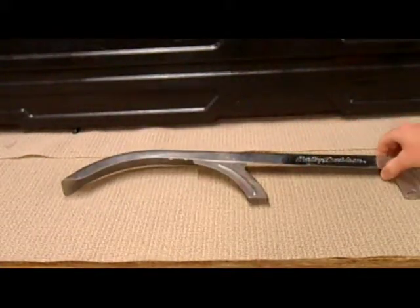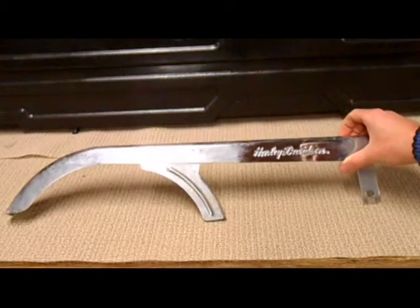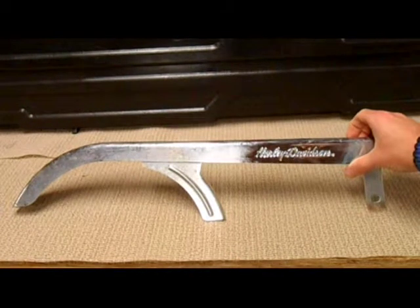I'm going to get out the special solution here and give it a real quick cleaning. We'll get her shined up, and I'm going to try to put it right back in frame the way I have it now.